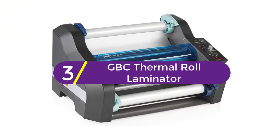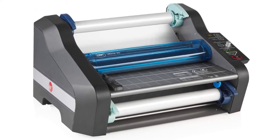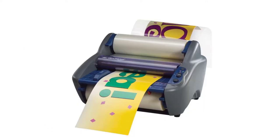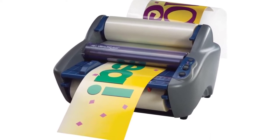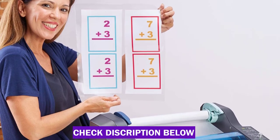At number 3: the GBC Ultima 35 Thermal Roll Laminator. If you're planning to use your laminator a lot, you may want to upgrade to a roll-style model. While pricey, this machine gives you a lot more versatility when it comes to laminating documents. It can accommodate papers up to 12 inches wide and laminates extremely quickly, up to 36 inches per minute.